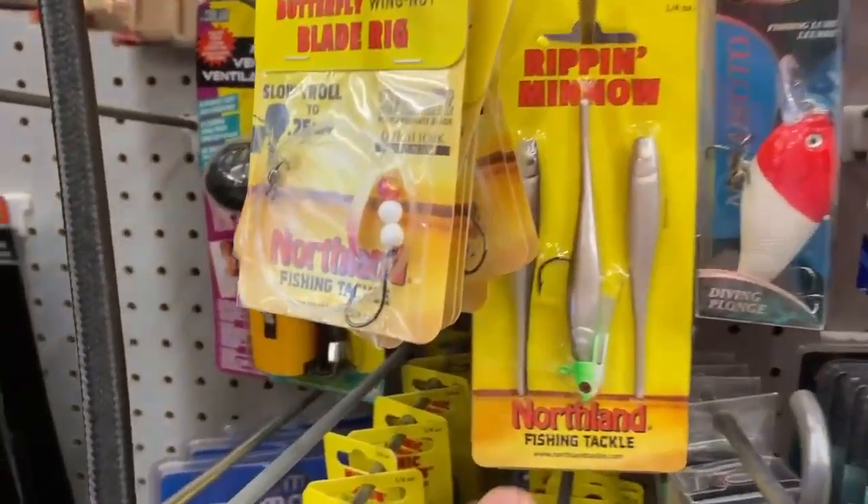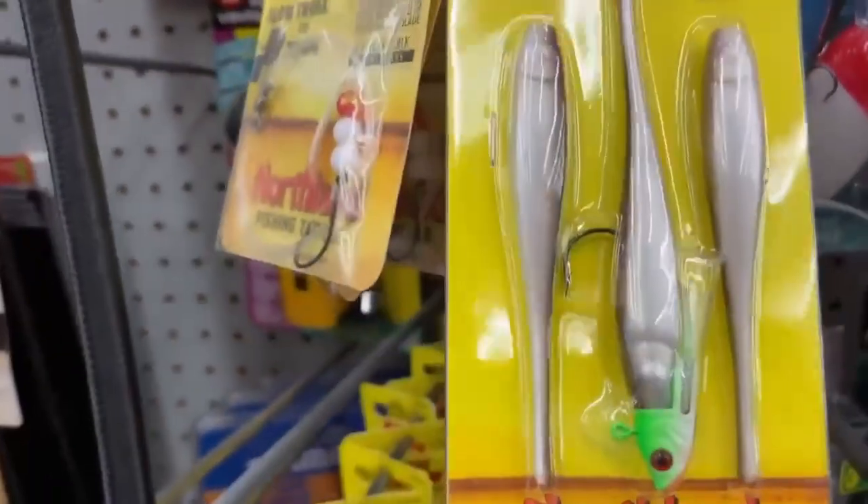I wasn't done there. Feeling good about the first store, I hit a second Dollarama. That one had a lot more Northland Tackle stuff — these ripping minnows looked kind of neat but I decided to pass on those.